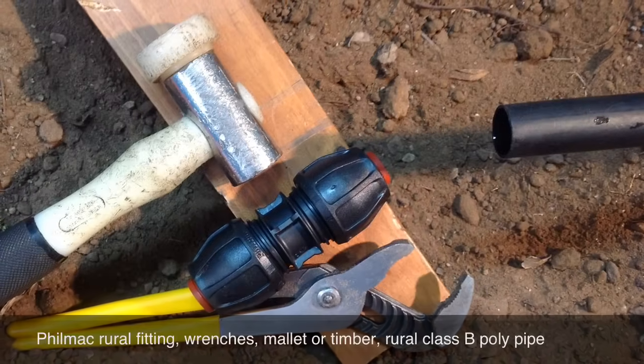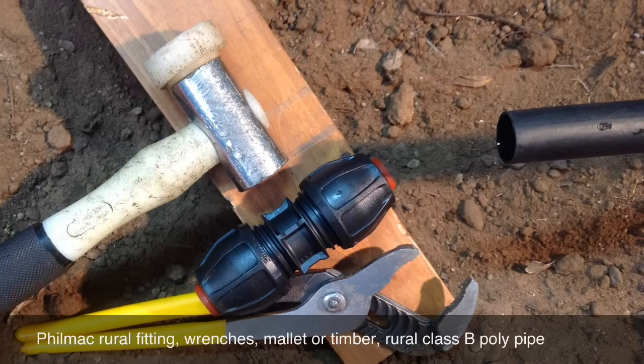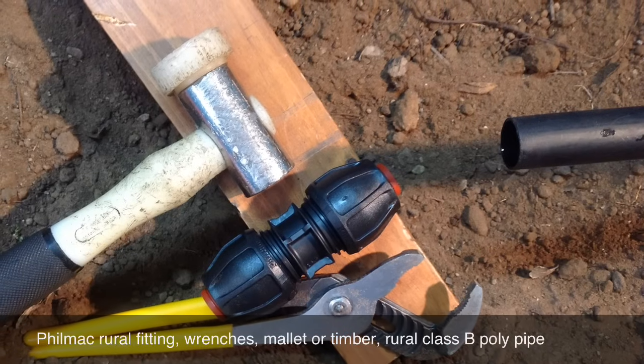A Filmak Rural Compression Fitting, wrenches, a mallet, a piece of timber, and Rural Class B Poly Pipe.